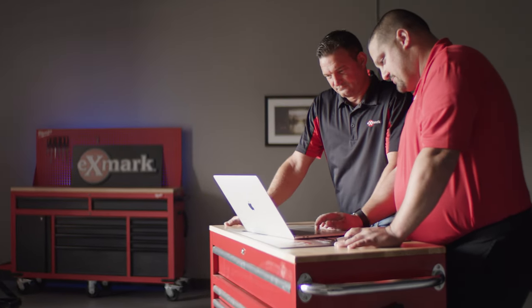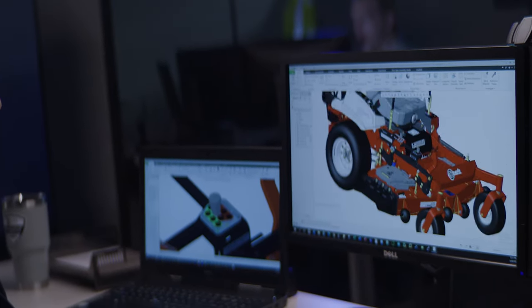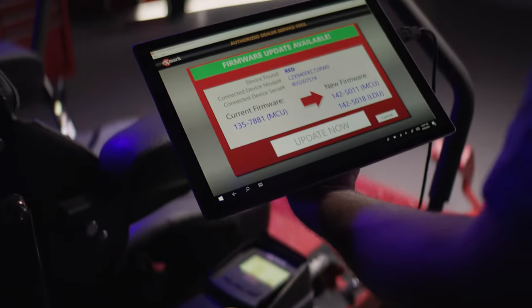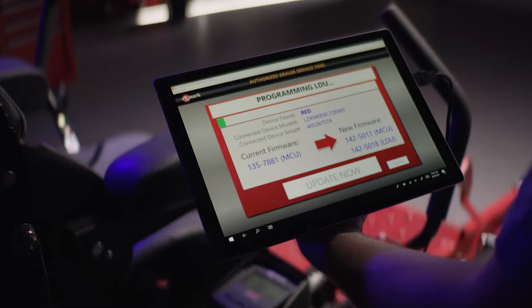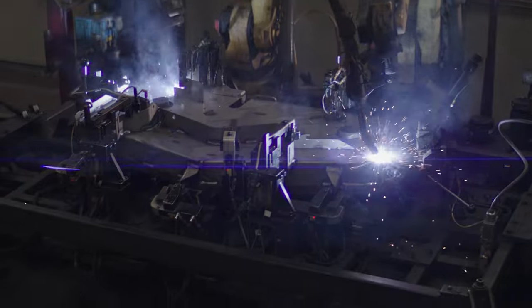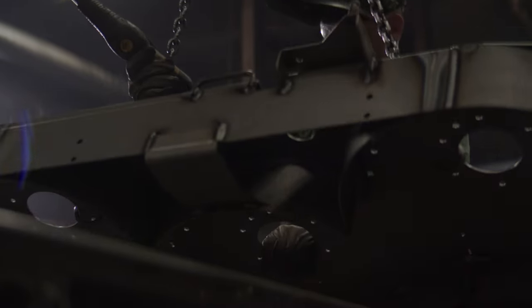Obviously, the last two years have been very challenging for all of us. But during this time, the Exmark team has increased its inspiration to create innovation that our customers need today, tomorrow, and in the future. We were built for this. Because after 40 years in the green industry, it feels like we're just getting started.